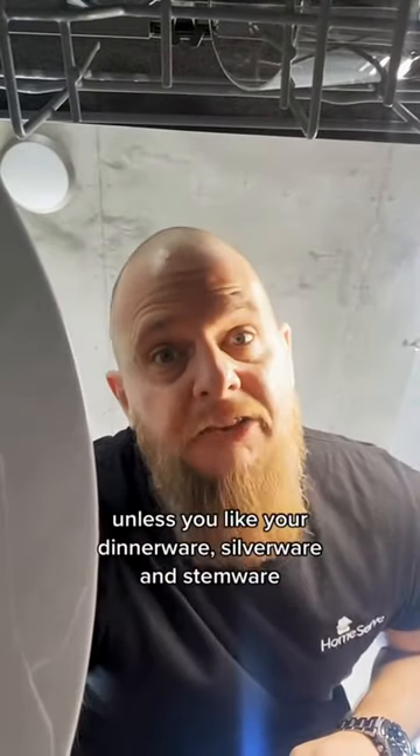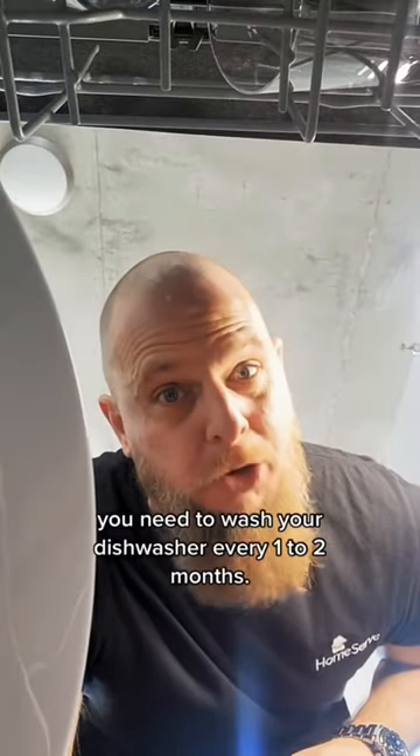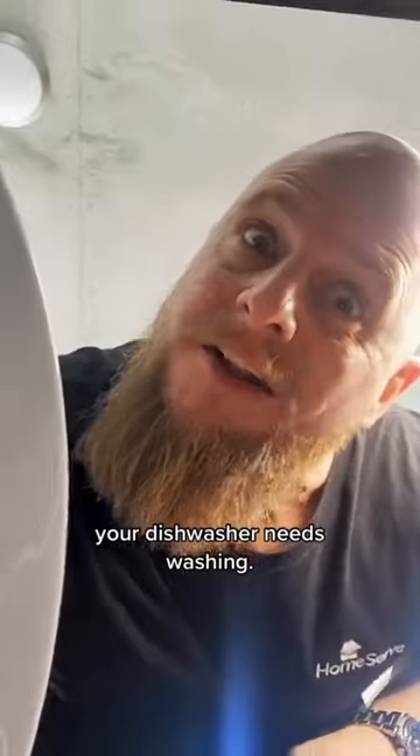Hey, first time homeowners — unless you like your dinnerware, silverware, and stemware spotty and your kitchen smelly, you need to wash your dishwasher every one to two months. And you heard that right: your dishwasher needs washing.